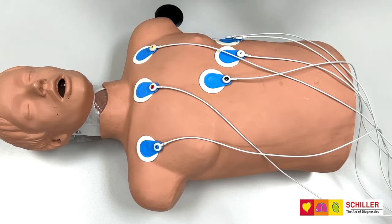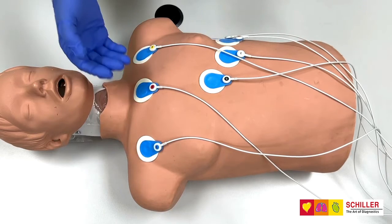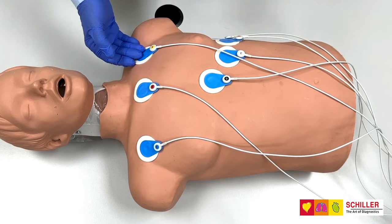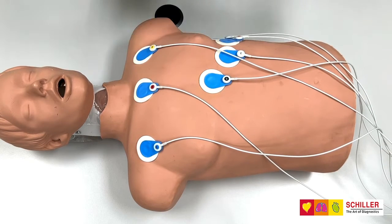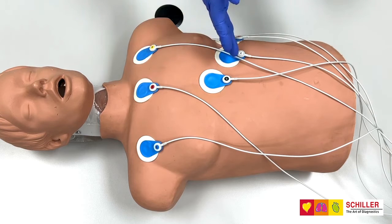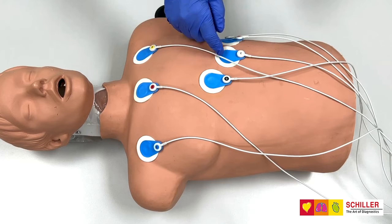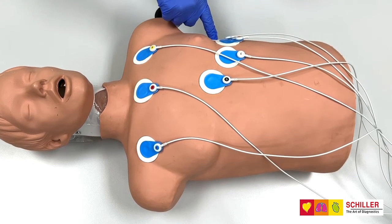For the 7-Lit cable, we have on the right shoulder cable F, just below the neck cable B, on the left shoulder cable D, on the tip of the sternum is cable G, and at the end of the ribcage you will have cable C, cable E, and cable A.